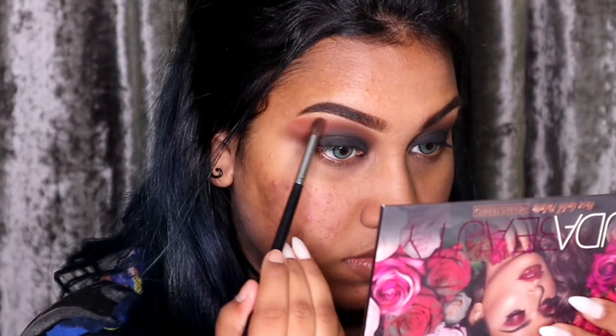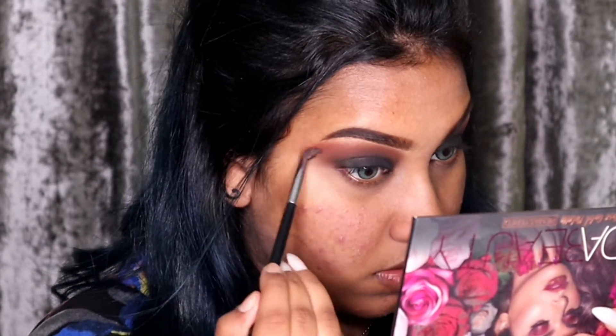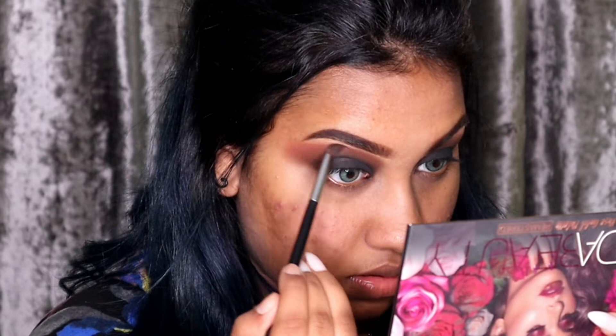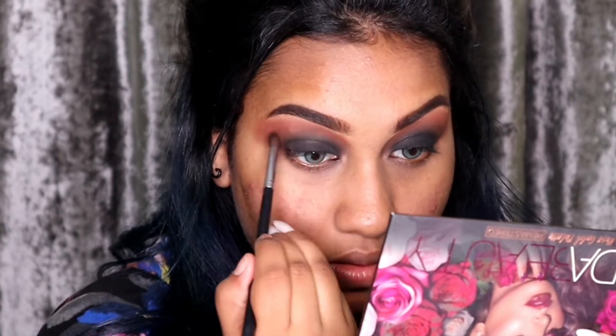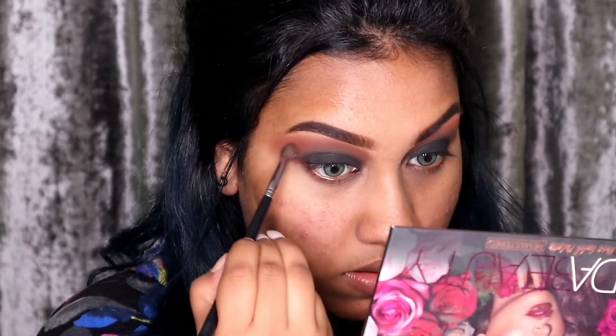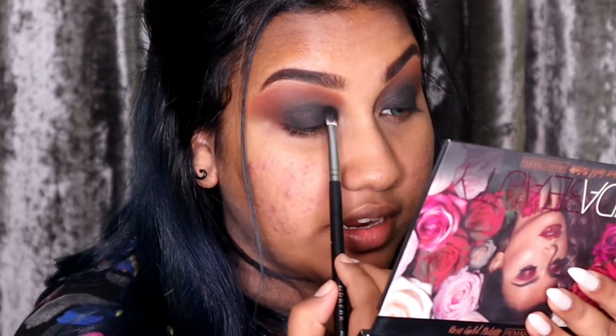Now using the M506 brush, I'm going to go in with the shade Henna. And with that black brush, I'm going to pat the black all over again.